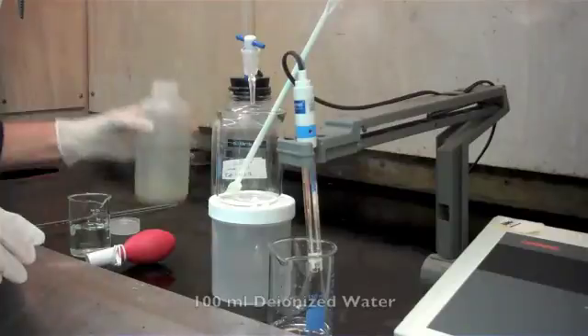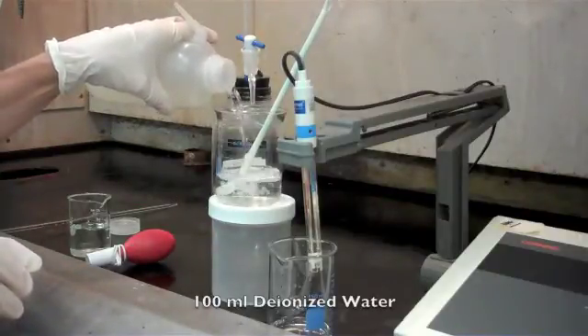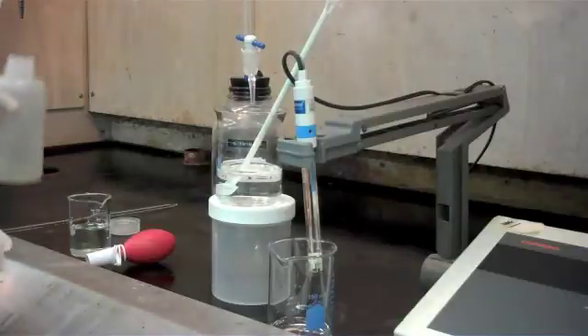Next we're going to add approximately 100 ml of DI water. The reason for the water is we want to make sure that our pH probe is completely submerged.